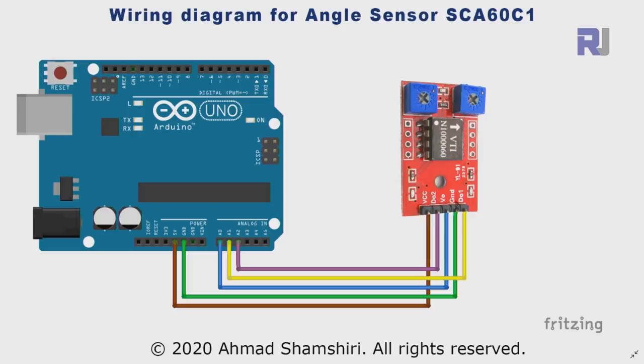Here is the wiring diagram for the SCA60C sensor. From VCC connect one wire to 5 volts. The second pin D-out 2 is connected via a purple wire to analog 2. V-out from the middle uses a blue wire connected to analog 0. Ground uses a green wire to one of the ground pins. D-out 1 uses a yellow wire connected to analog 1.